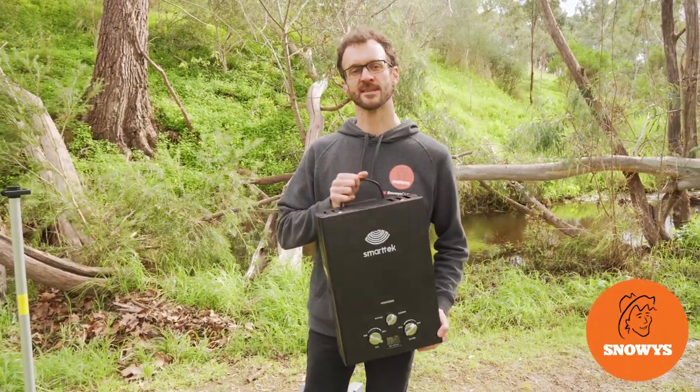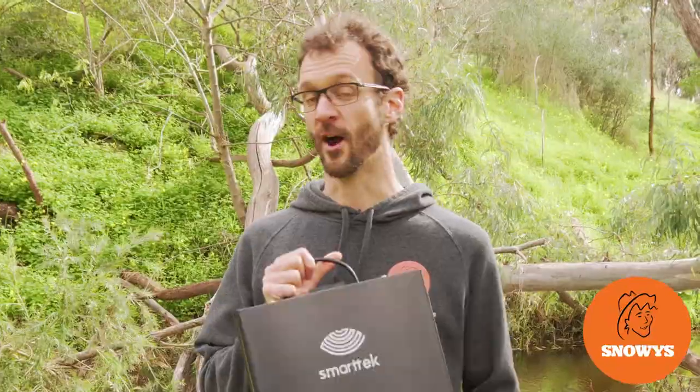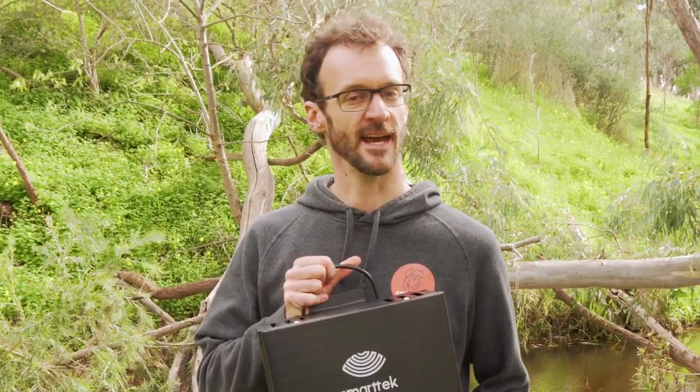Hey folks, this is the SmartTak Black Smart Portable Hot Water Unit. I'm going to show you how to set it up today. Let's get started.